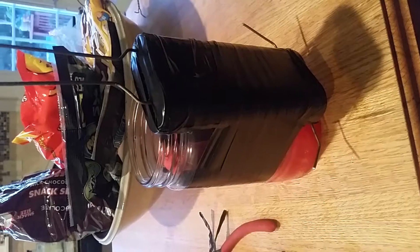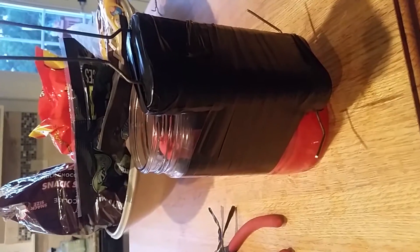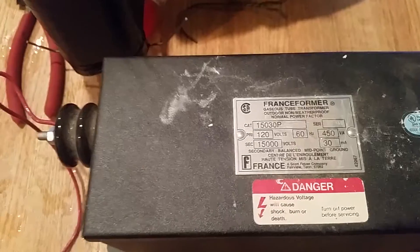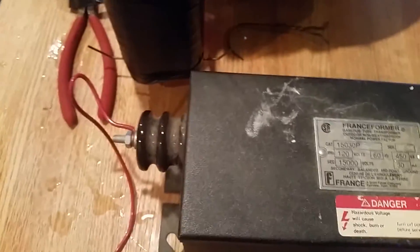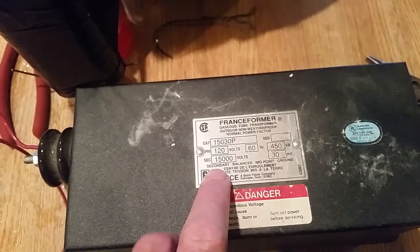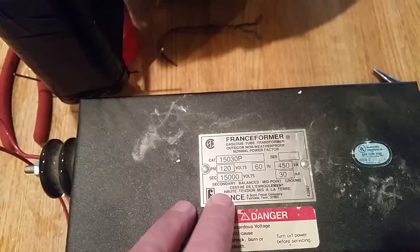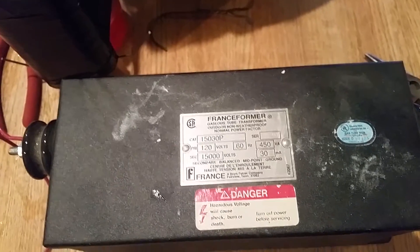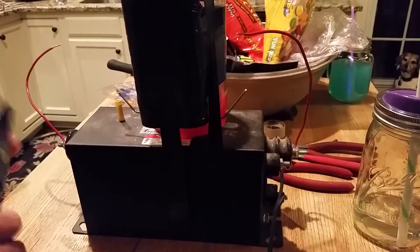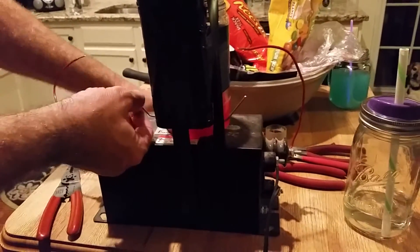Now we have the spark gap connected to the jar to keep it upright, and it's time to start wiring. We have here a transformer out of a neon sign. Neon sign transformers work great for this project because they are high voltage but don't provide a lot of current — they're just used to ionize gas. This one has a 120-volt primary input, 15,000-volt output, and only delivers 30 milliamps, so not too dangerous.